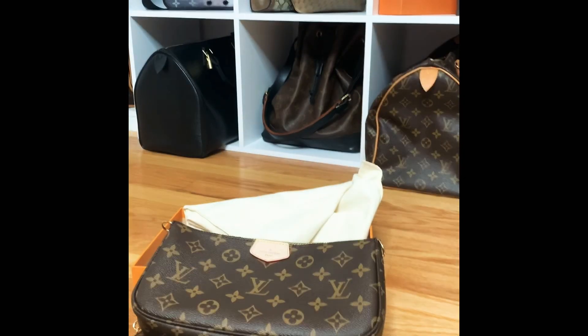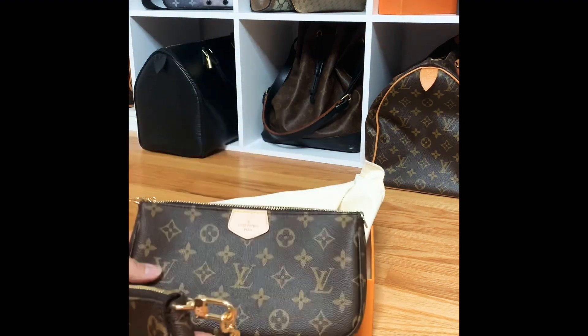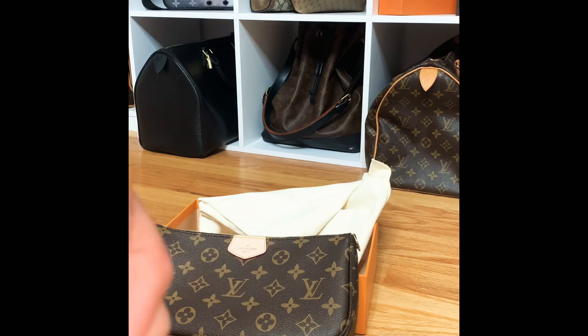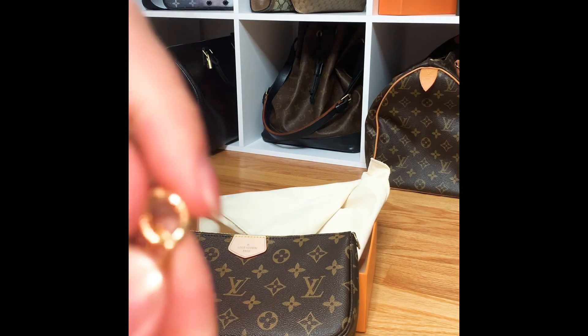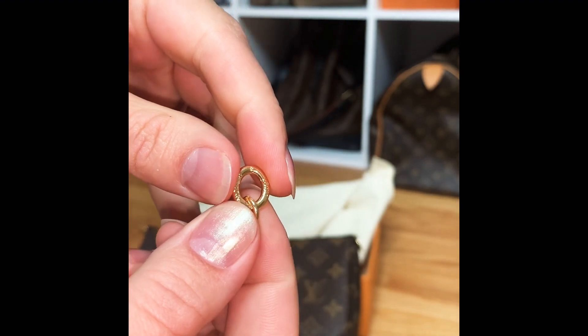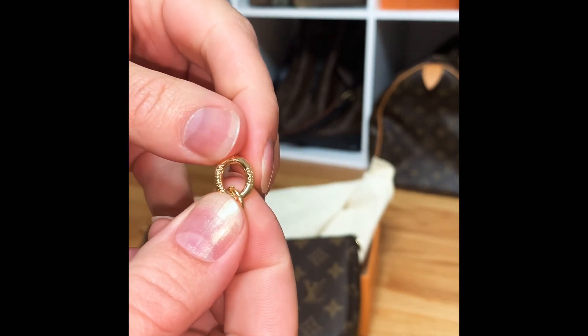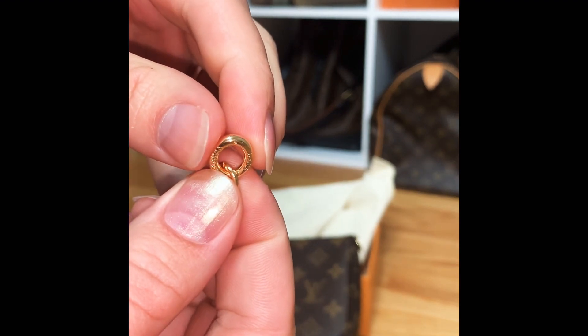Let's get busy putting this thing together — let me get situated at a better angle since I'm trying to give you the first-person treatment but the reach isn't great. The chain is removable. One detail I wanted to show: on the clippable piece of the chain, it's engraved with 'Louis Vuitton' and there are tiny little fleurs on either side.